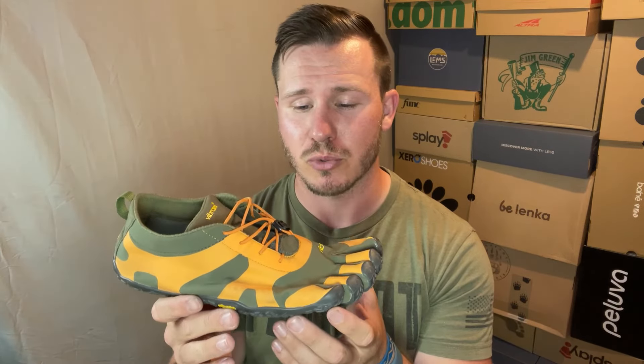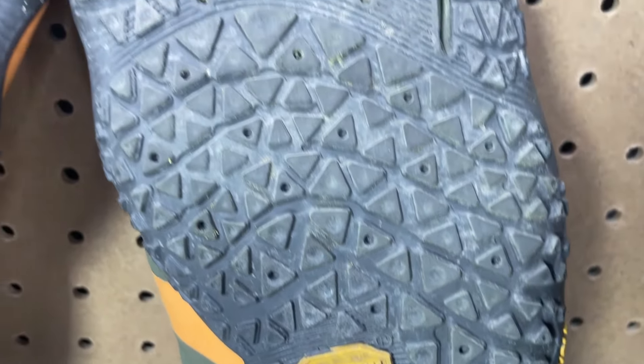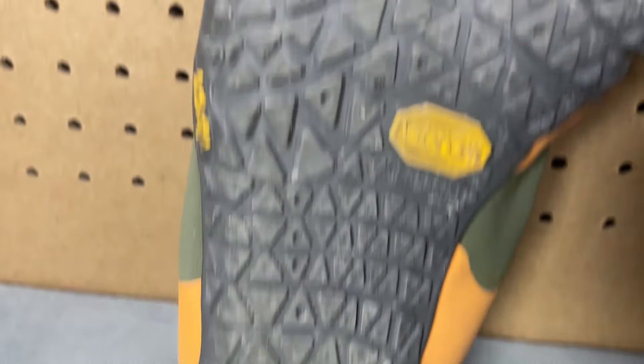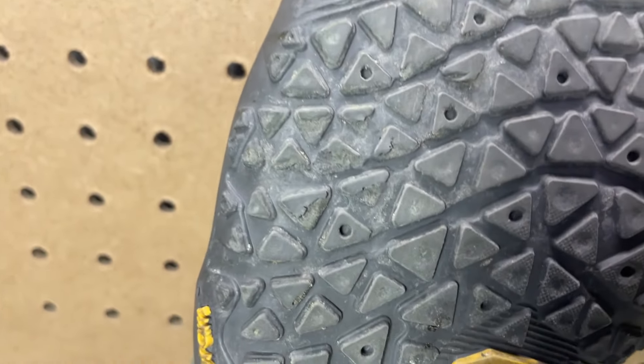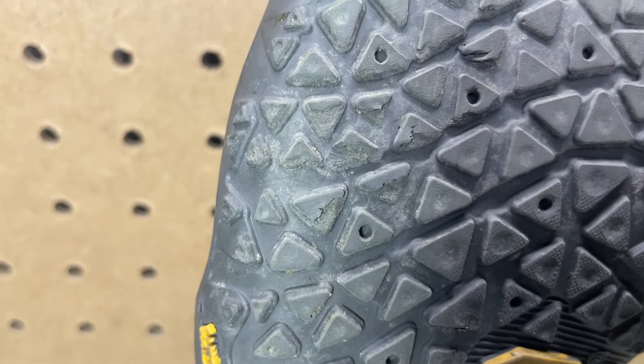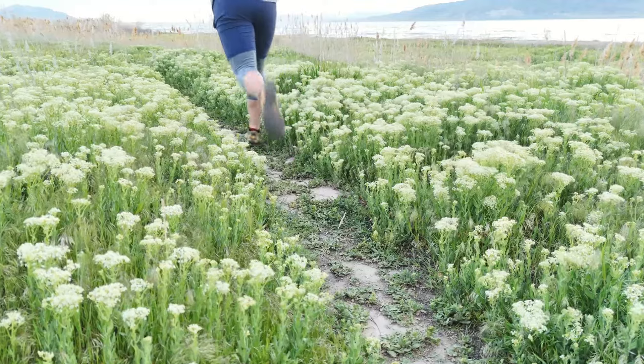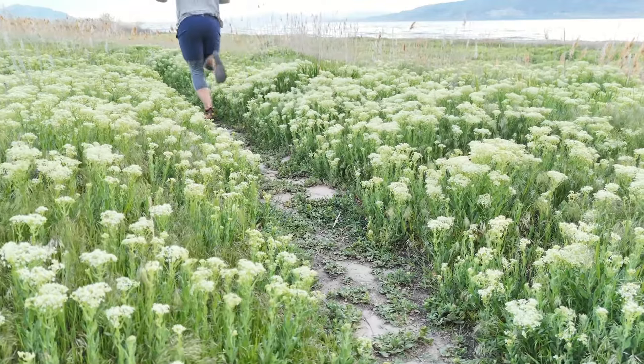I have three dislikes to share about the V-Alpha. The first calls back to one of my likes — the MegaGrip outsole. The thing I don't like is the durability factor. I find that I chew through the MegaGrip outsole pretty hard in certain spots, obviously based on my walking and running patterns and how I contact the ground. I'll give you some closeups — there's a little bit of an issue with the durability of the outsole.